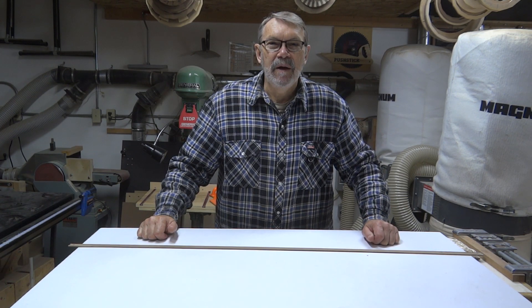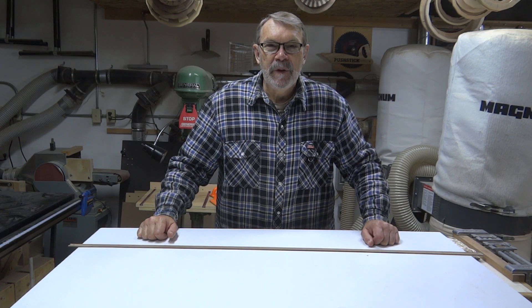Today I want to show you how to make a drawing bow. Most woodworkers who've been doing it for a while will know what a drawing bow is and probably have one in their shop. So this might tend to be more for a new woodworker, someone who hasn't heard of it, and it may do you some good.